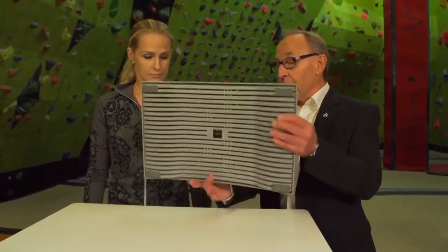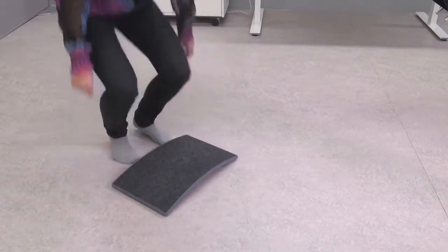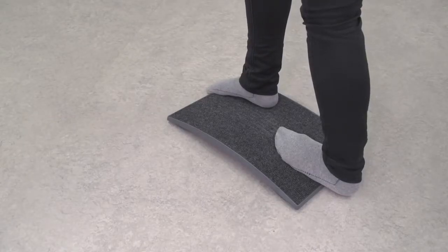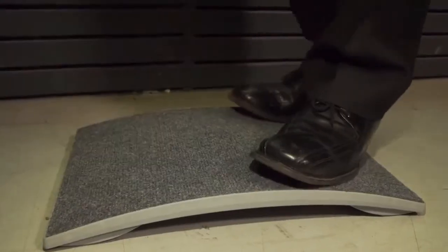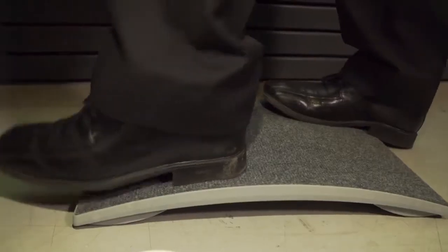This board also has other uses than standing on it all day. You can turn it around and stand on it to stretch your calves. Yes, it helps in recovery after standing for a long period of time. Gymba is a safe and tested product. You can, for example, do the stretch on your coffee break, just like you're doing there.